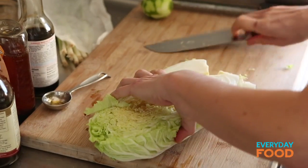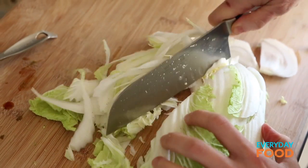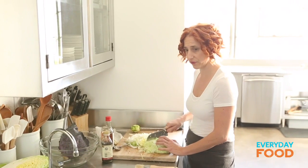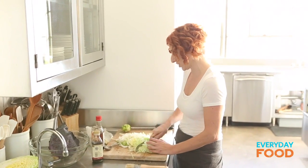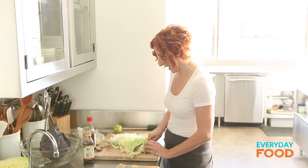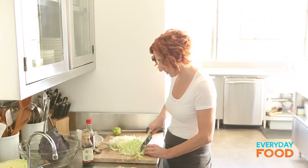Take out the core and then very thinly slice the cabbage, like you're making coleslaw. Basically what you're looking for is a total of eight cups of shredded cabbage — the combination of red and Napa. If your Napa is giving you six cups, do two cups of red cabbage. Totally up to you.